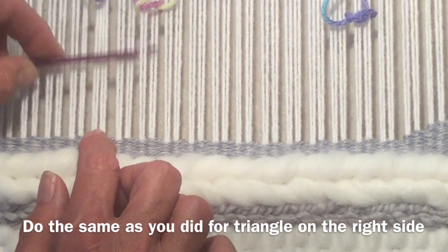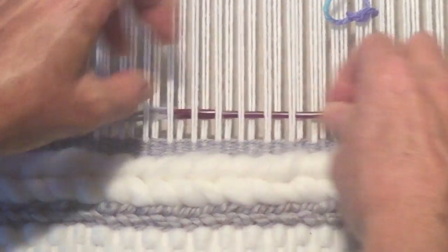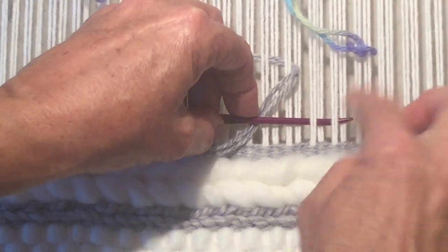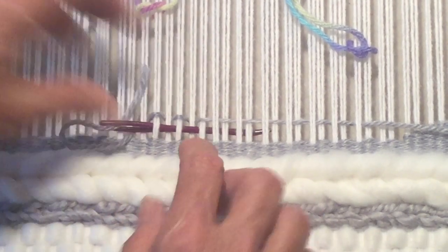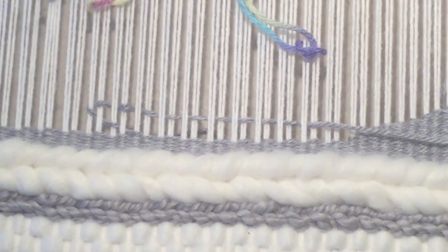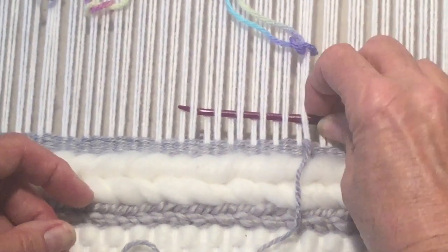So this one is our first strand, we'll be going under. And we'll be going under.